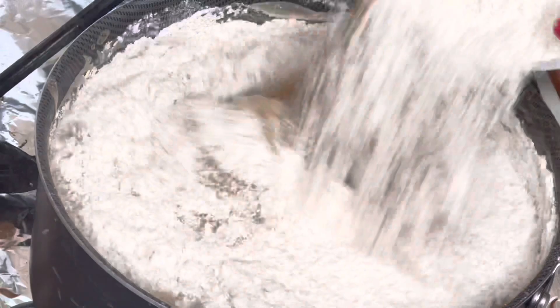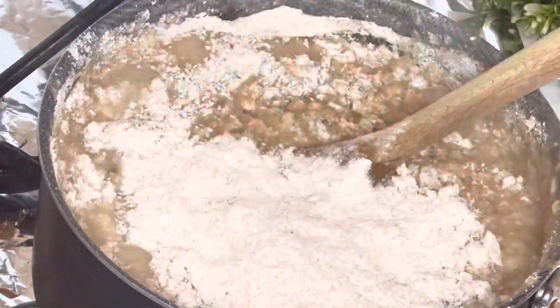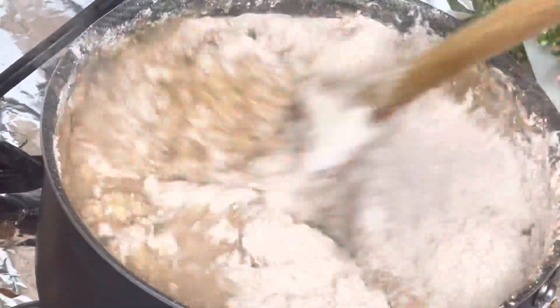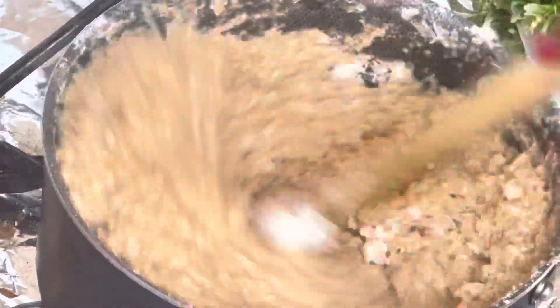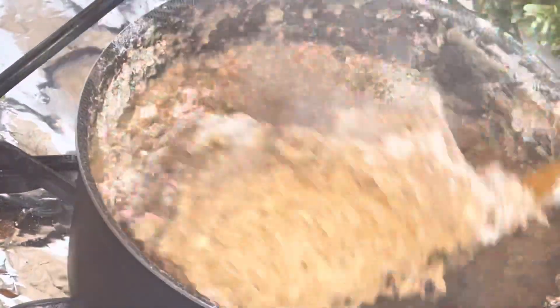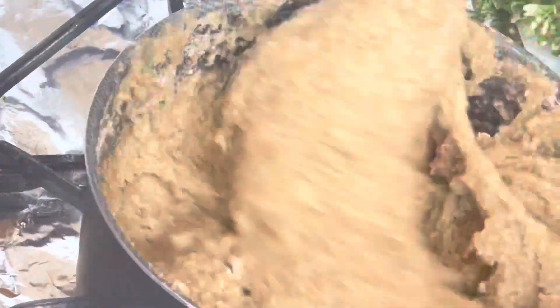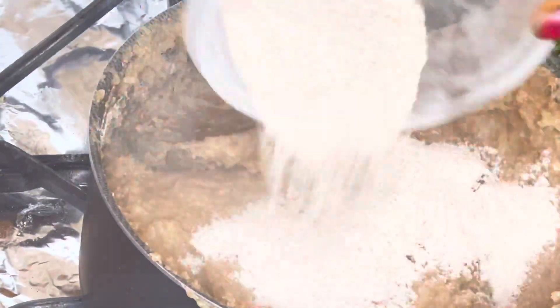It's cooked for about four minutes and it's time to make it solid. Just keep adding your wheat powder until you have your desired consistency. Keep pressing it to the side of the pot until there's no more lumps.